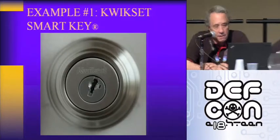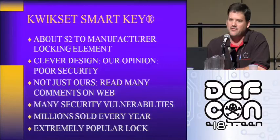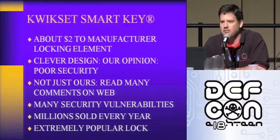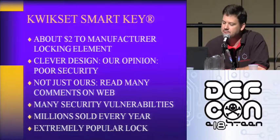So this is the Kwikset SmartKey lock. It was introduced in 2007. The cylinder costs about $2 to manufacture. It is a clever design leveraging sliders versus pins, so it is bump resistant — bump proof potentially. It is very difficult to pick, because as you apply tension to the cylinder turning to pick, you actually bind each of those sliders, so it's very difficult to pick. People do pick them, but it is very difficult. There are a host of security vulnerabilities.